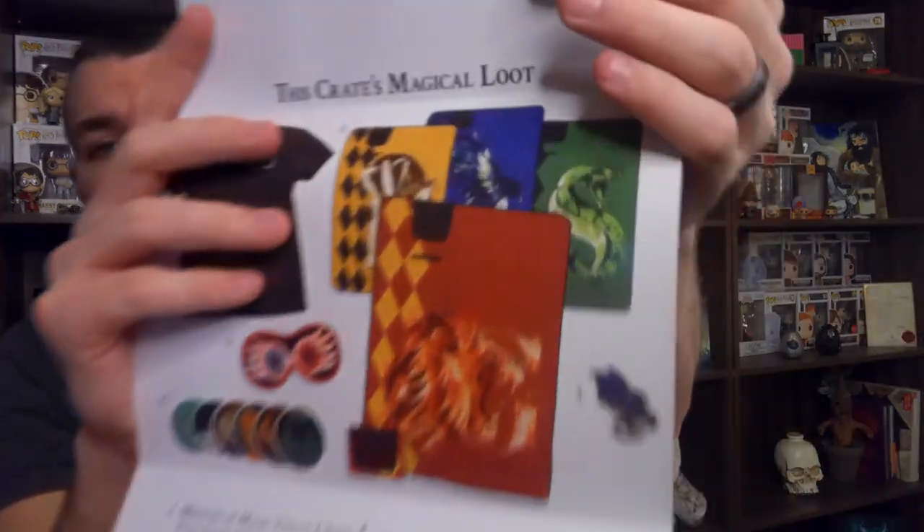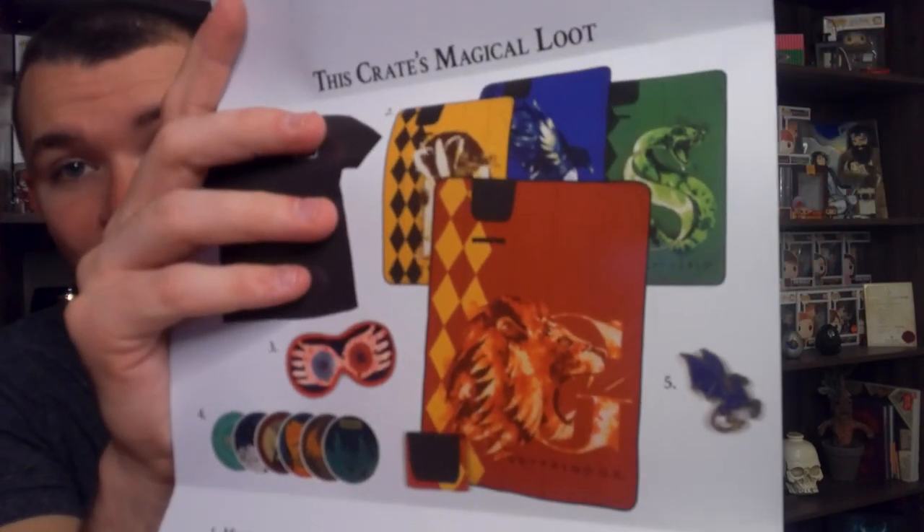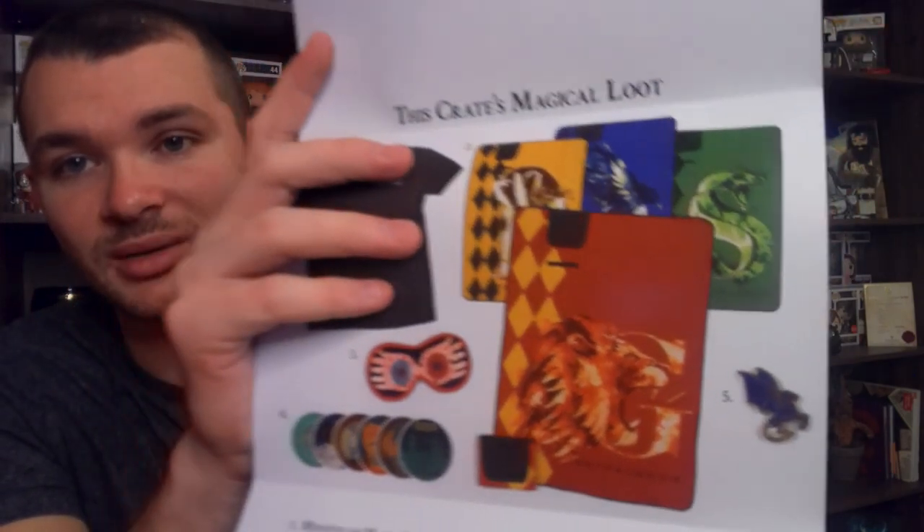The rest of the travel mats are there — the Slytherin one actually looks pretty cool. I have no qualms there, but obviously with the Gryffindor, I'm happy that I got the Gryffindor one. It looks like there's also a pouch wrapped up in there somewhere. So that is all we have for the Loot Crate.